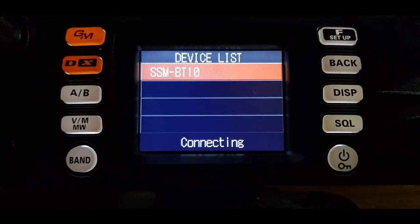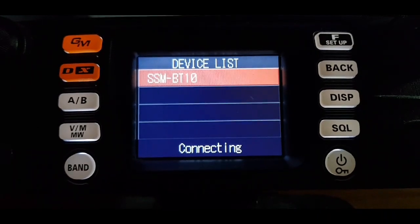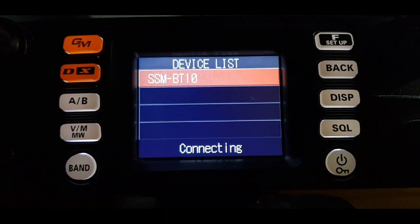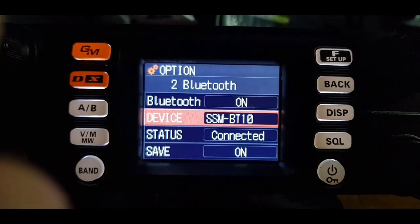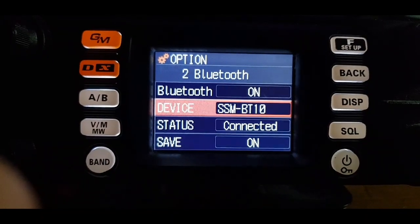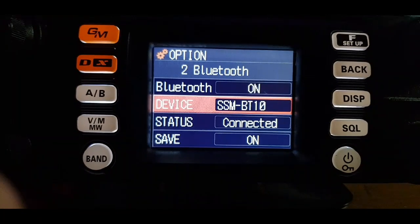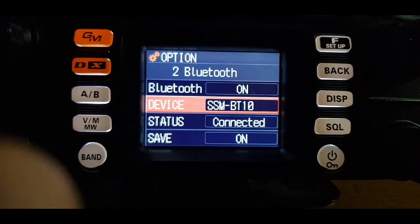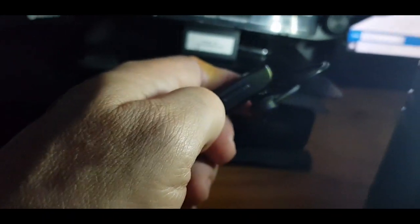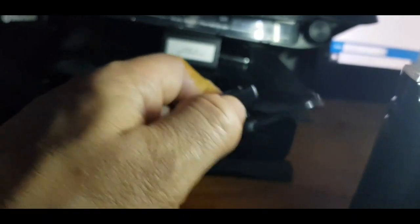Let's see if it connects — you'd think it would, being that it's recommended for the Yaesu FT3. It's just flashing at the moment, but now it went back on its own and it's showing the device model with the status as 'Connected'. Let's turn it up — on the side of the Bluetooth unit there's an up and down volume, so we'll push that all the way up to full.